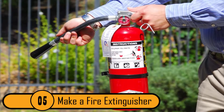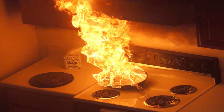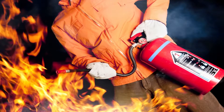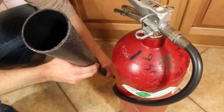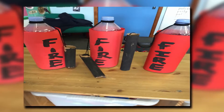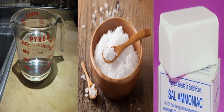Make A Fire Extinguisher. If there's a grease fire in the room, water will not put it out — you'll need a fire extinguisher. If you don't have one handy, you can make your own like they did 100 years ago. You can make a few bottles to always have some on hand. All you need is two quarts of water, a pound of salt, and a half-pound of sal ammoniac.